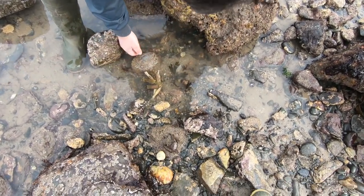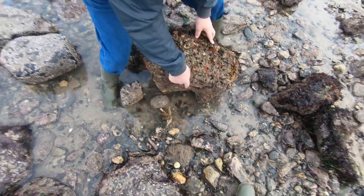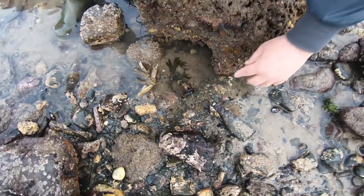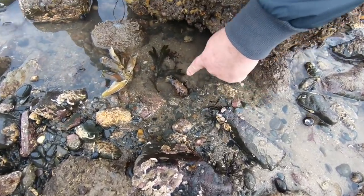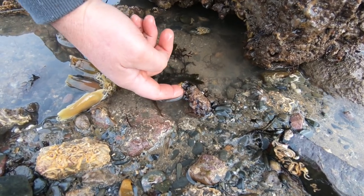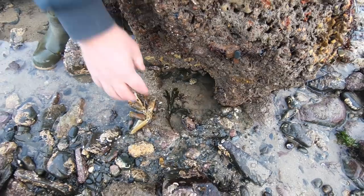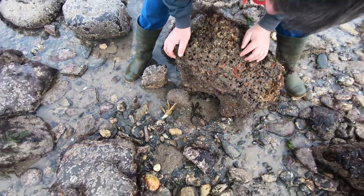We'll put everything back. If you look down there — quite a rare sight when picking the rock up — you can actually see a sea cucumber with his tentacles coming out, remember the starfish family. And like I always explain, replace the rocks back as you found them.